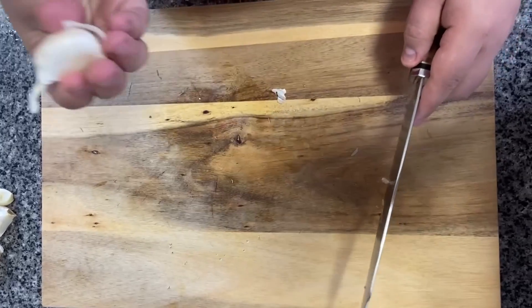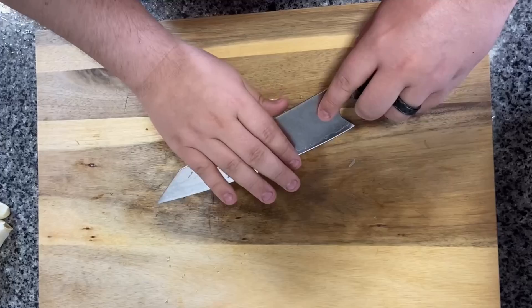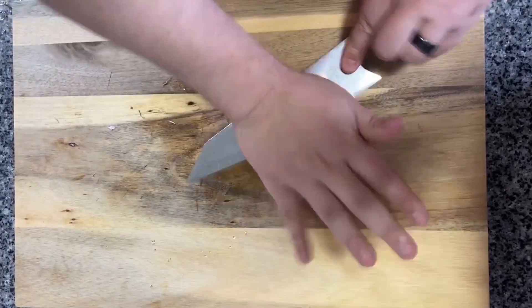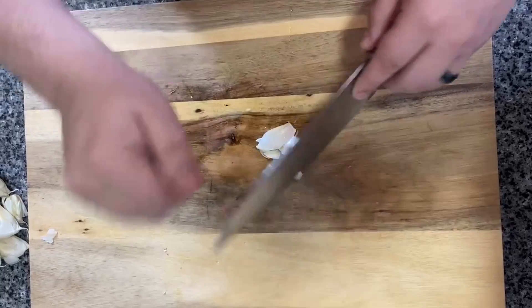After our onions are finished, we'll take two full bulbs of garlic and smash them. This is to release the oils to enhance the garlic flavor. If you don't want to use a knife, you can always use a garlic smasher.